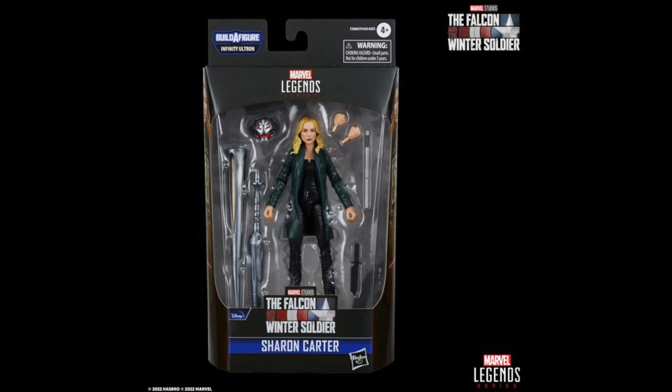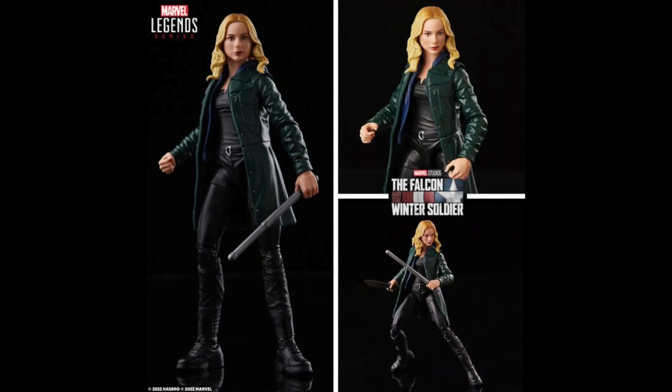Lastly we have a new Sharon Carter figure, which will be part of the Disney Plus Wave 2 Ultron build-a-figure wave. I want to touch on the Ultron for a bit — I know it's an animated Ultron and I wasn't expecting really cool paint apps, but just from this image the silver on the Ultron looks like it's going to be amazing. I'm very excited for that Ultron build-a-figure. Sharon Carter looks pretty awesome too — I like the head sculpt — but I'm just not particularly thrilled with this figure. Falcon and the Winter Soldier wasn't my absolute favorite of the Disney Plus series.